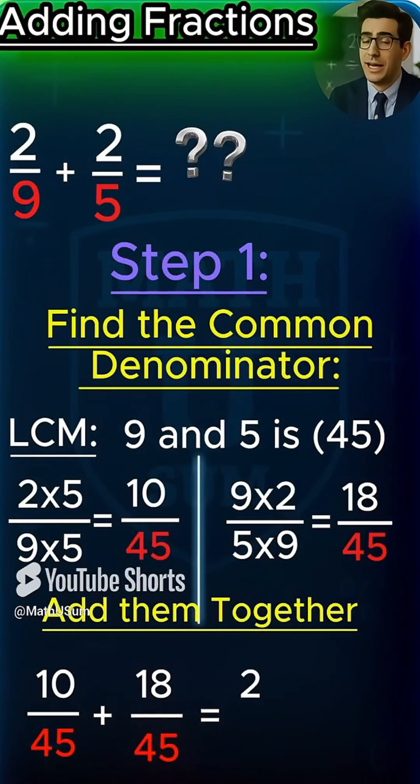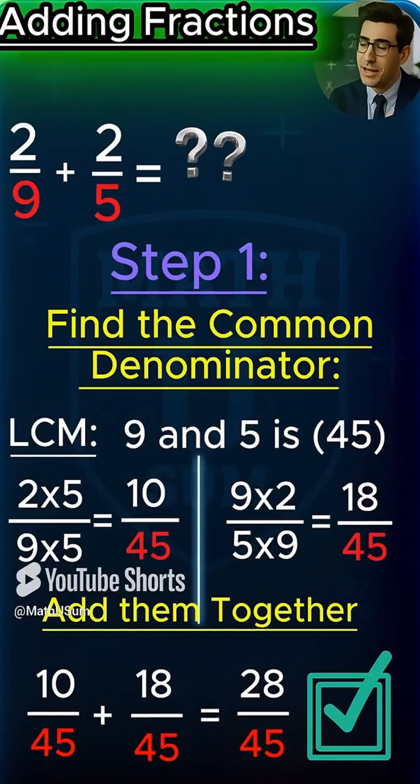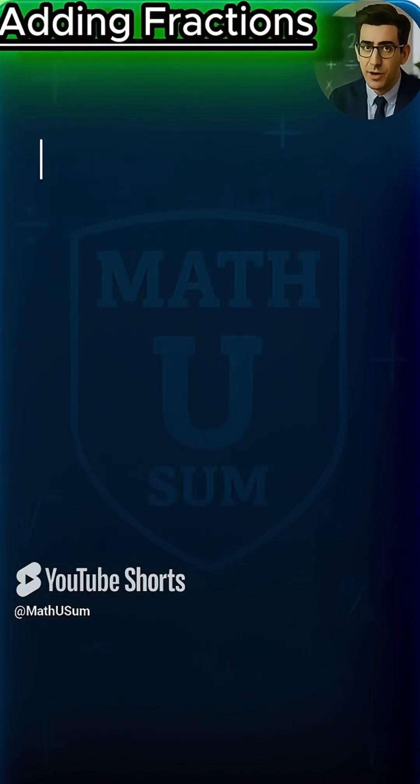Final answer: 28 over 45. Like and subscribe if you got it before me. Let's break down 4 over 9 minus 1 over 4.